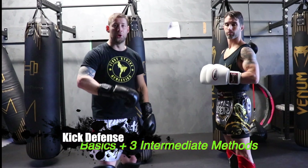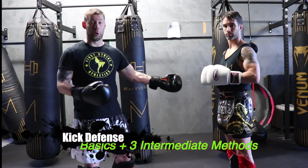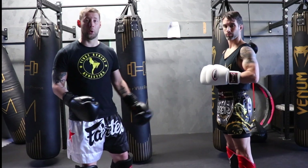Basic kick defense: a lot of my students when they start sparring, they see a kick coming, they know it's a kick, they know what their opponent is trying to do, but they don't know where it's going.